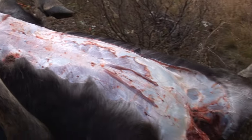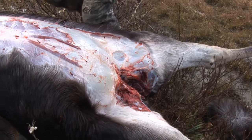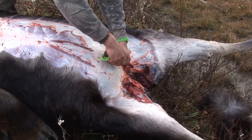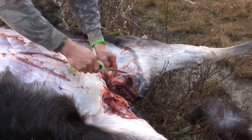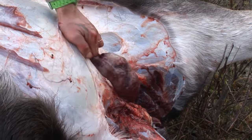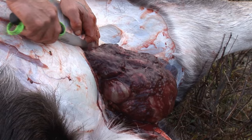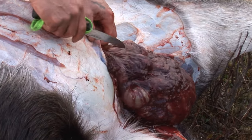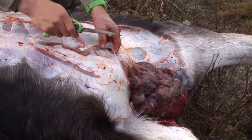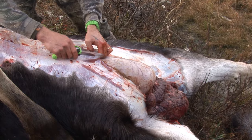Now I'm just going to start opening it up from the bottom here, trying to let the gut hang out. Donny's using a gut hook there. Always start from the bottom. There's quite a bit of pressure already built up inside.